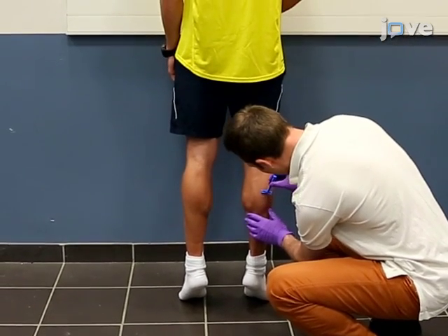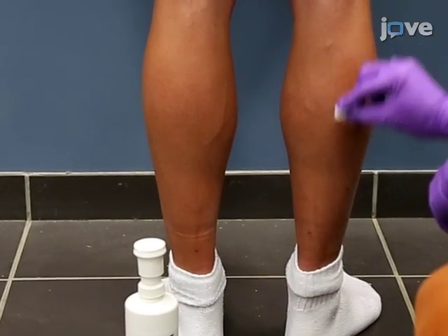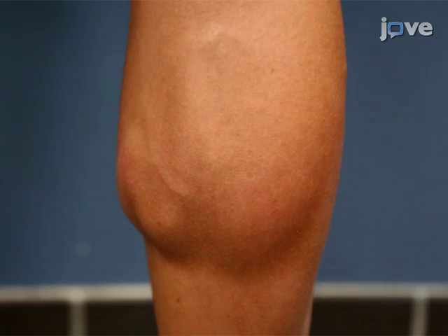Clean the skin where the electrodes will be placed by shaving off the hair and scrubbing the exposed skin with alcohol. This is required for a low impedance connection.